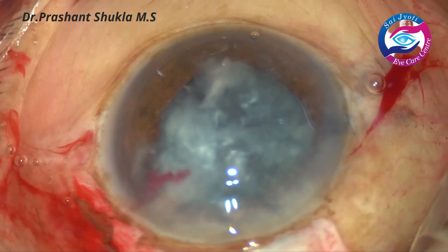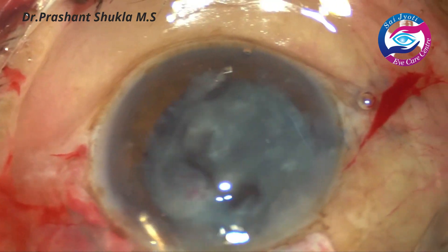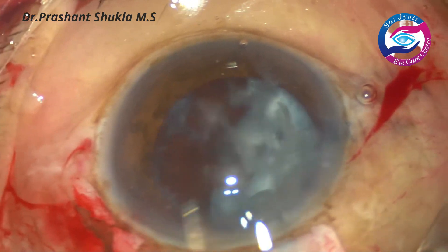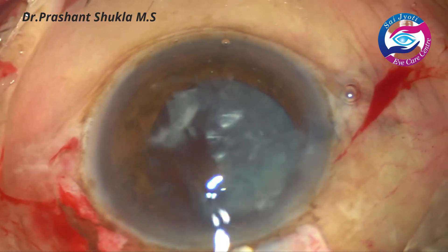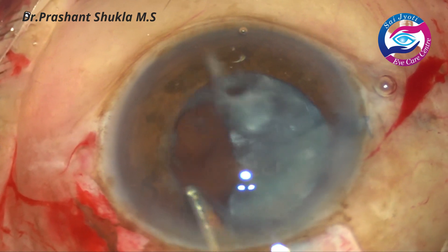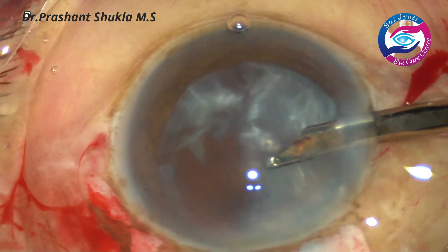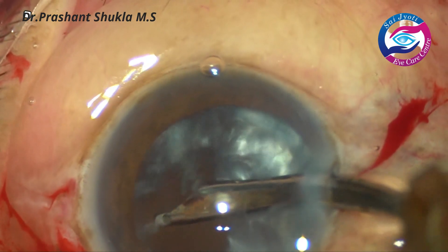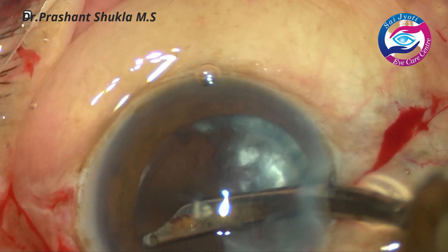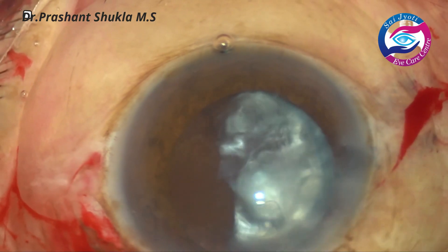After removing the nucleus, there is a lot of cortical matter. First the Simcoe is used just to irrigate out the cortex from the anterior chamber and the capsular bag — there is no aspiration used now, only the water jet. The same Simcoe is then used through the side port, where the chamber is formed very nicely and the cortex from the bag is removed.